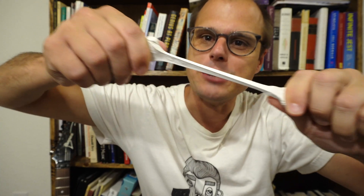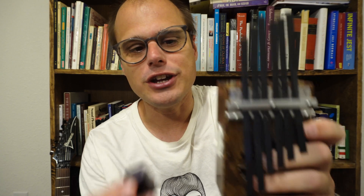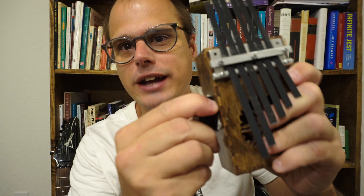I previously showed that this white poster putty is acoustically transparent, meaning that you can use it to stick a contact mic to things without worrying that it's going to interfere with the sound. And since then I've gotten a number of suggestions about different ways I could modify or improve the experiment, so today I want to try out some of those things.